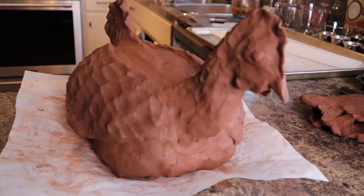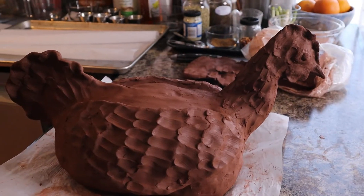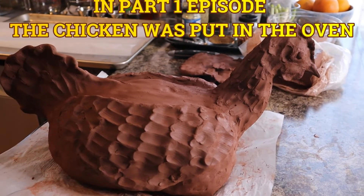There's my little chicken — I think she looks pretty darn cute.